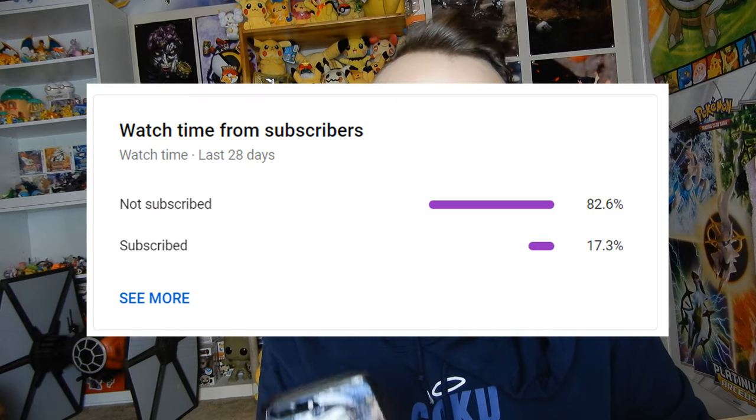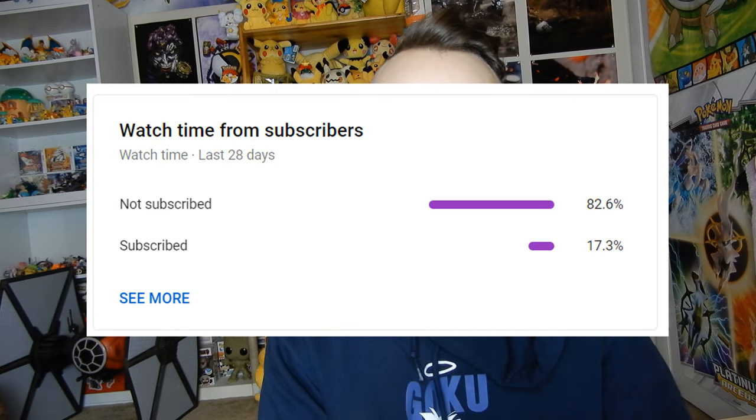My YouTube app says that 82% of people watching my videos are not even subscribed. Thank you for watching, and if you're not subscribed, subscribing would be amazing — not just for me, but for YouTube — because I've got tons and tons more tutorials coming. Please consider subscribing.